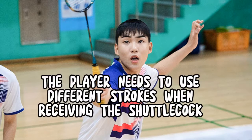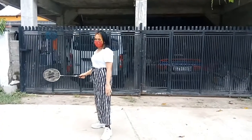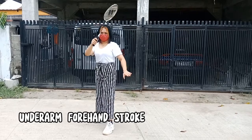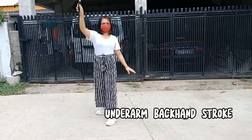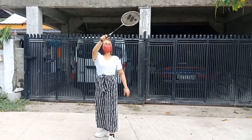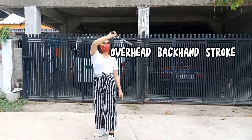Strokes. The player needs to use different strokes when receiving the shuttlecock. These include the underarm forehand stroke, underarm backhand stroke, overhead forehand stroke, and overhead backhand stroke.